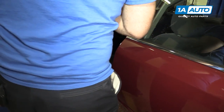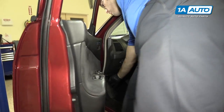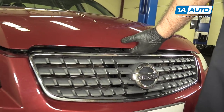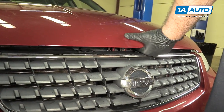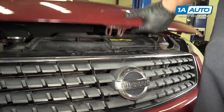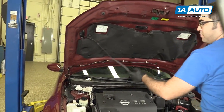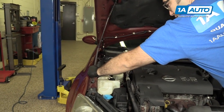Open the hood — the handle is under the dash. Release the safety catch right here. The hood prop rod is actually on the bottom of the hood, and it goes here on the side of the fender.